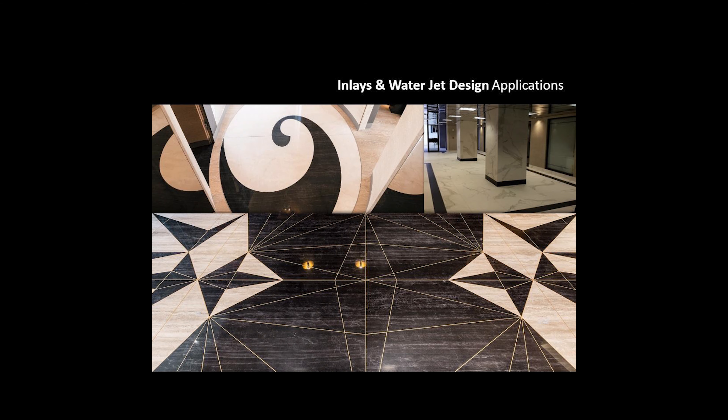Design possibilities are endless using inlays and waterjet technology, used to create intricate patterns, logos, or wayfinding.